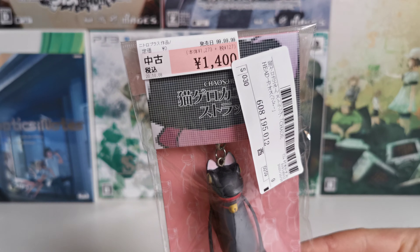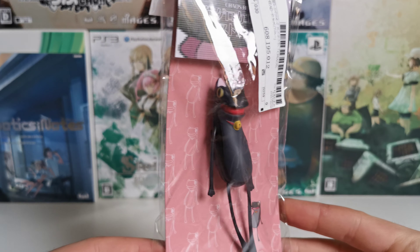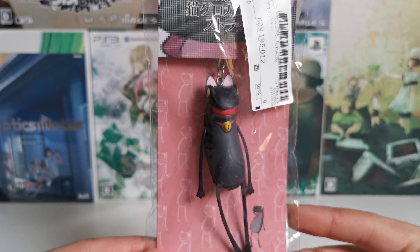This one was sold for 1,400 yen. Back then — I suppose you won't find these for that price anymore, unfortunately. But it is what it is.